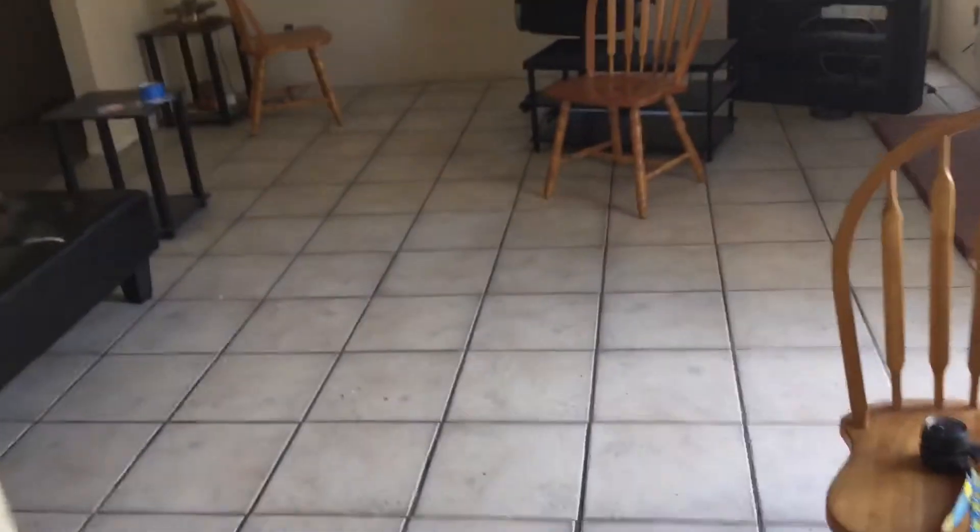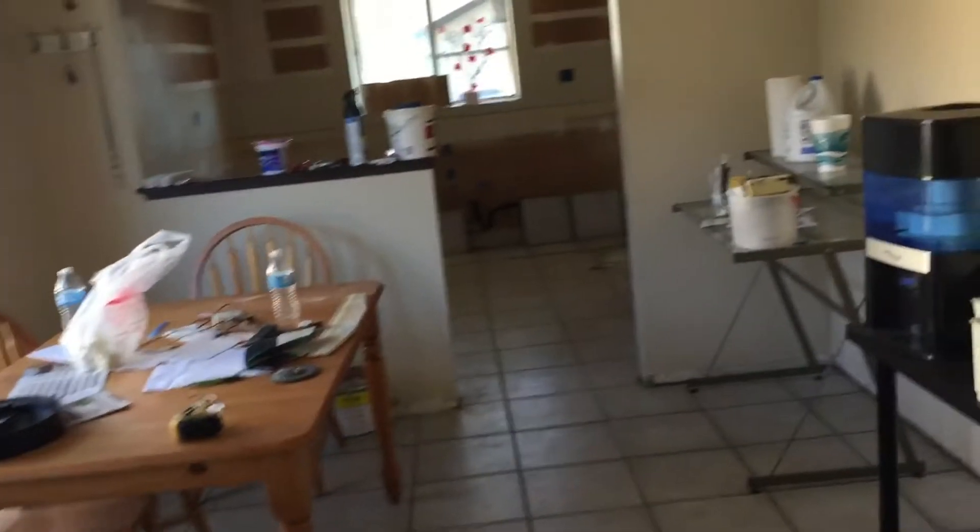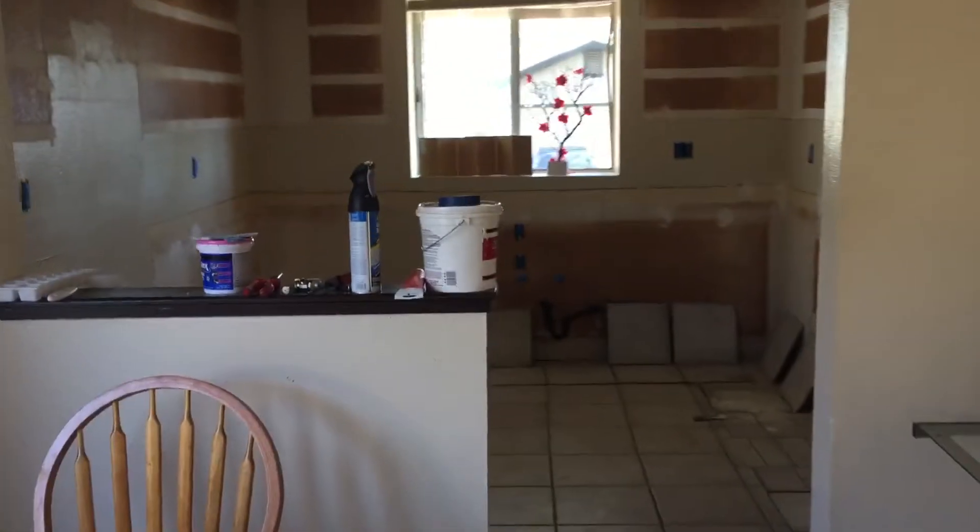Some of the stuff does not work here. We're putting in the floors, and even the alarm didn't work so we're changing that. Everything's going to be repainted, so there's a lot of work being done on this property.